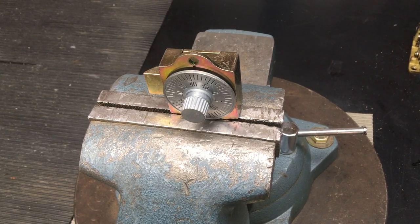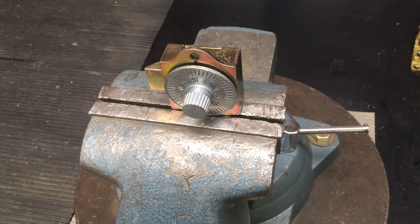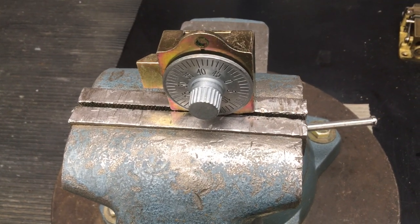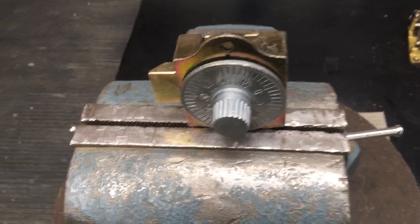Good afternoon. My name is Charles Witters. I'm with the University of Kansas Lock Shop, and we'll be going over how to unlock one of the combination locks used in most of the mailboxes and most of the dormitories.